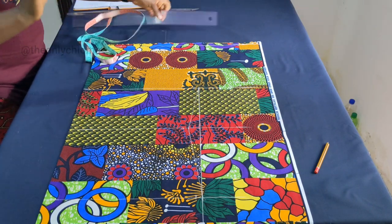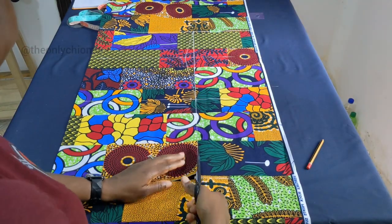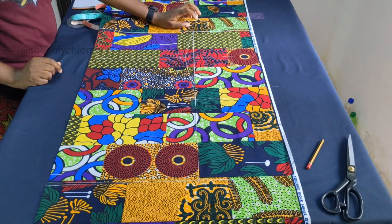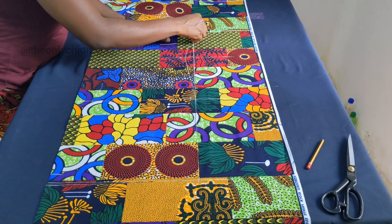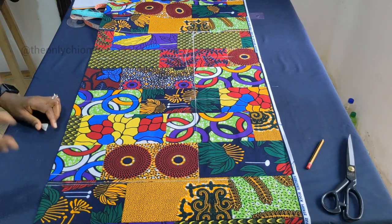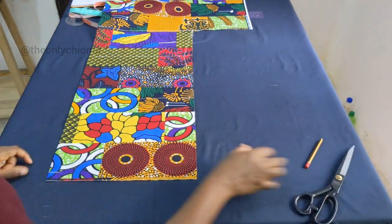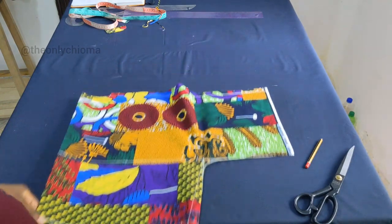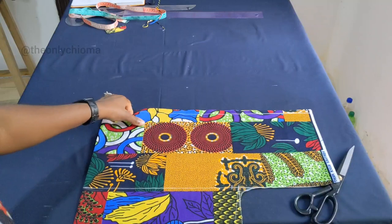Let's cut so that you can see everything we have just done. Now at the armhole side, you don't want it to be too sharp, so towards this side you need to curve it. I'll give it a fine curve so that it is not sharp. So this is what we have — this is our neckline, and then the body.